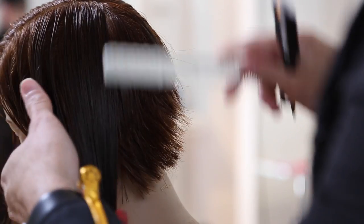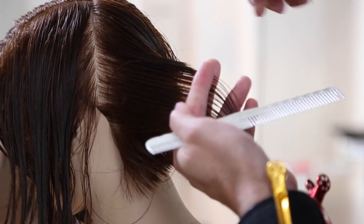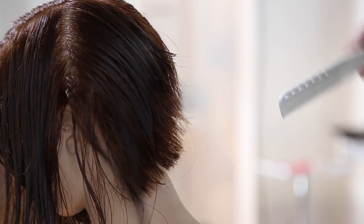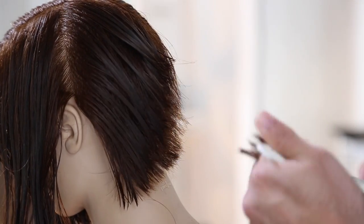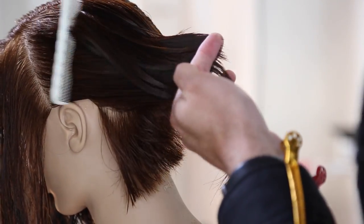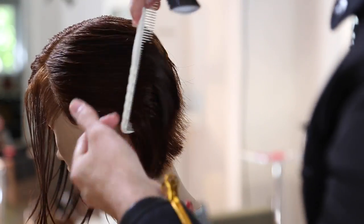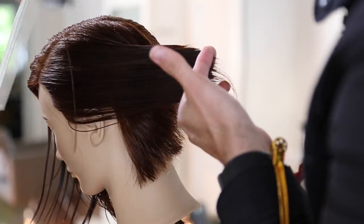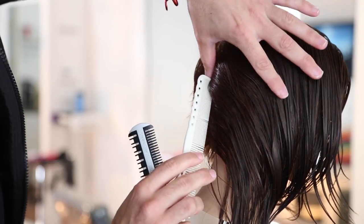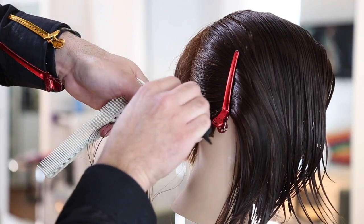Look at the head shape — how it curves. We go straight out from the head. When we get to the bottom crown, everything is still coming straight out, but the elevation is different because the head shape starts to move away. I continue vertical sections all the way across the side of the head, over-directing them back toward me. That pushes the weight forward. In this haircut, I want to push weight towards the front of her face to give it that stacked look.